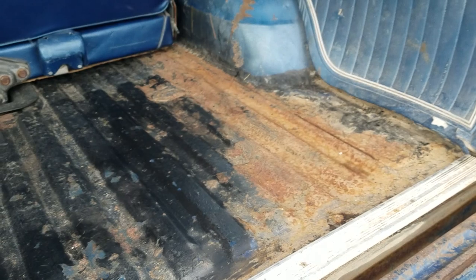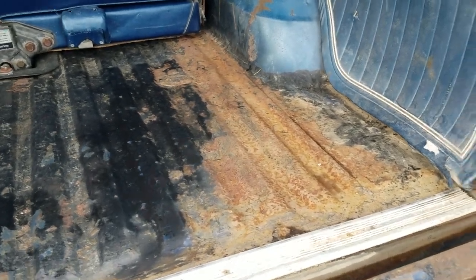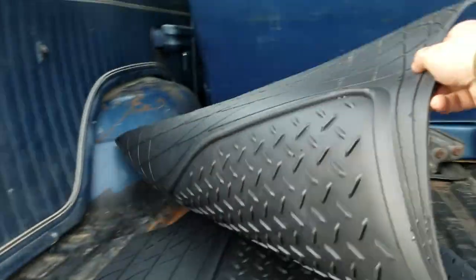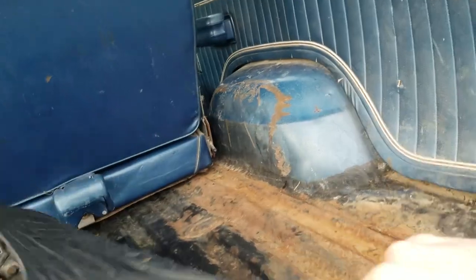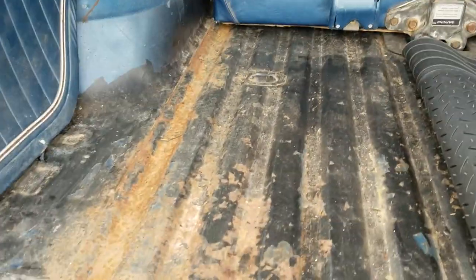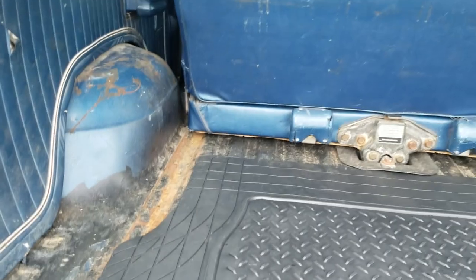The floor is in excellent shape. At one point somebody put some bed liner stuff in the back — it's come up a bit. But there's no rot on the tub. There's those two spots that I showed you, and that's it. Everything is just in really great shape — all the panels, everything's in the back.